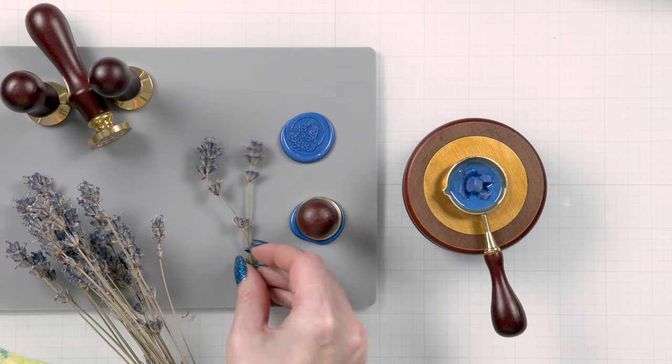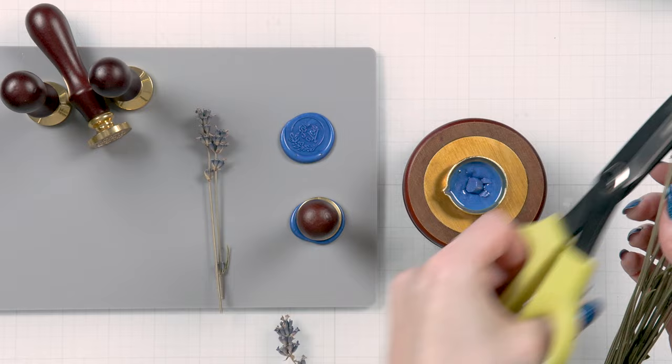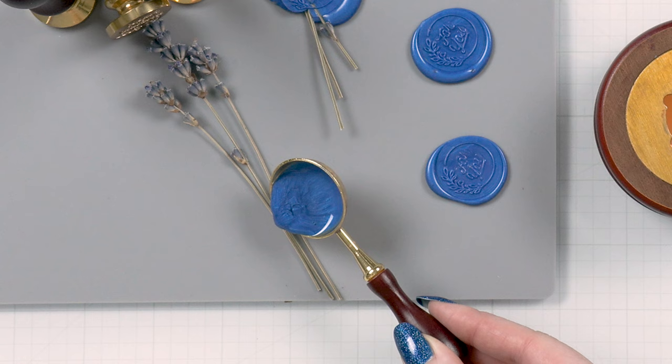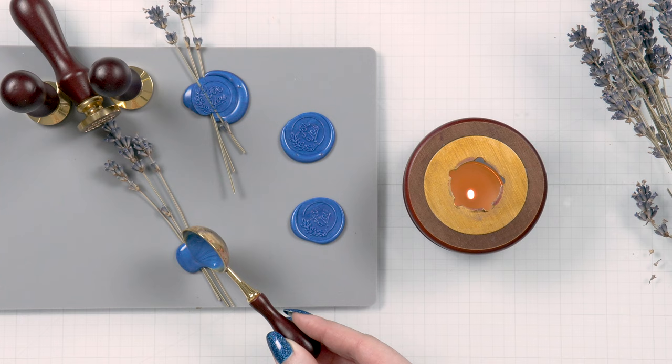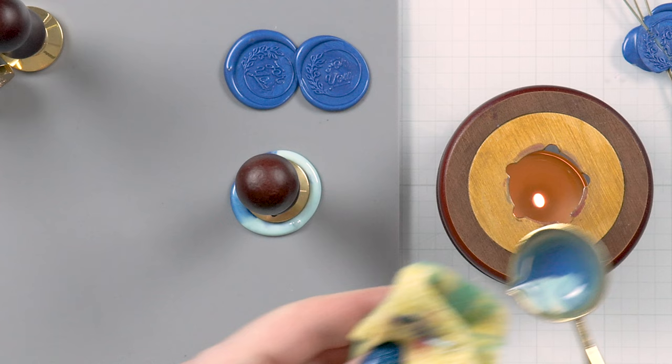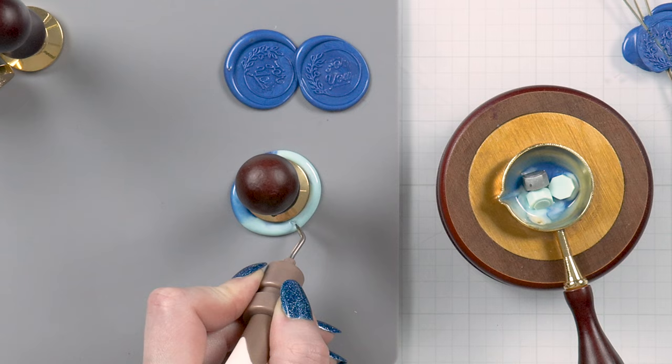If you're pouring wax onto a dimensional surface — by this I mean a gift where you have ribbon or a card where you have dried flowers — try using five or even six beads. Don't pour your wax all at once; pour a little bit to level the surface and secure the pieces together, then pour the rest of the wax and add your stamp. Sometimes when you have too much wax and you press your stamp into it, you can have air bubbles forming in the wax. If you have that, try using less beads.